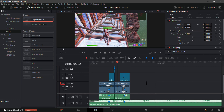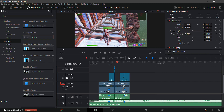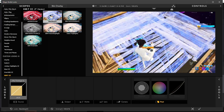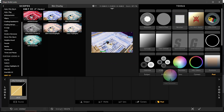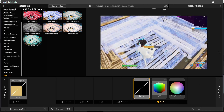Last but not least, color correction. You're going to want Magic Bullet Looks for this. Go into the search tab, type in Looks, put it on one clip, and go to Edit Look. You can use one of my presets or make your own. I'm going to teach you how to make your own — you'll want to use Curves and possibly a LUT.